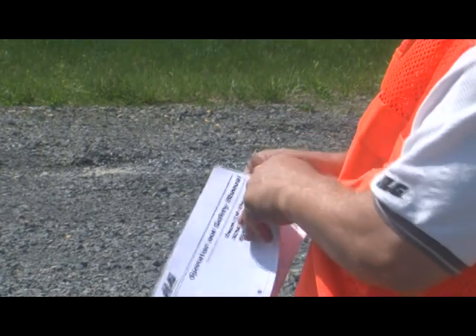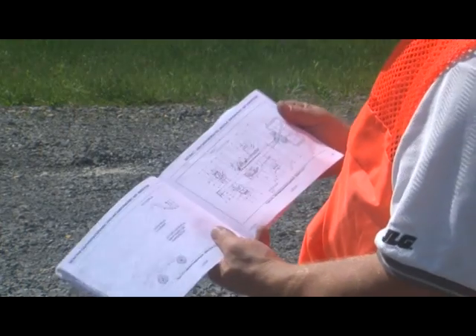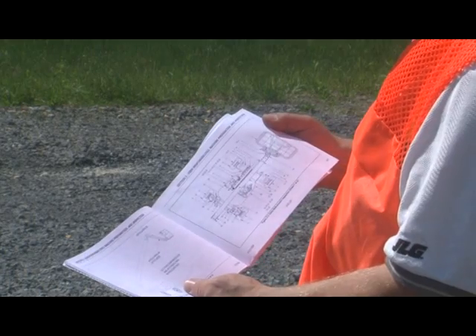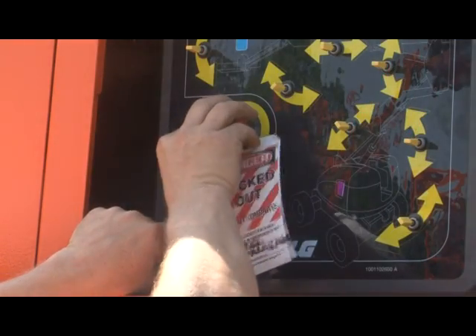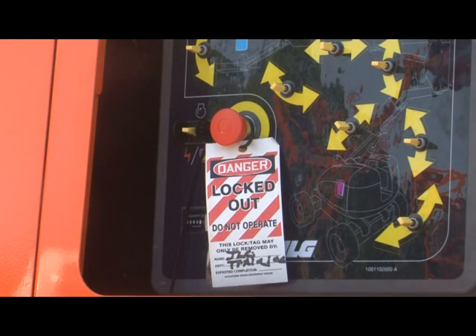Although it may appear time consuming, once you become familiar with the procedure, you can complete it more efficiently. If at any time you discover any damage or discrepancy, shut down the machine immediately. Report the problem to the proper maintenance personnel. Do not operate the machine until it is declared safe for operation.